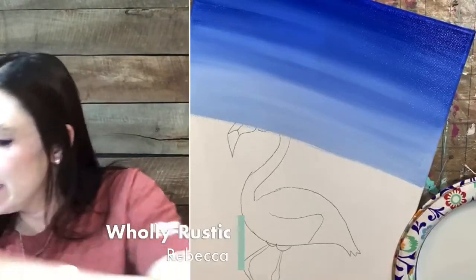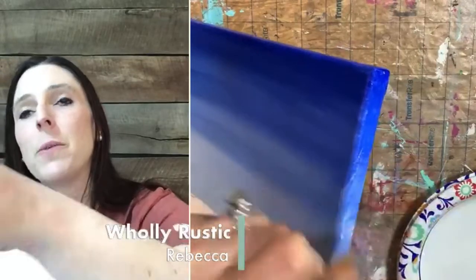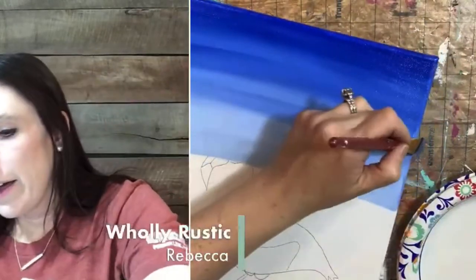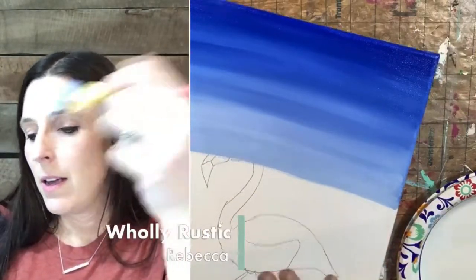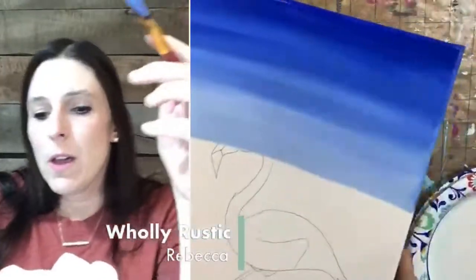We're painting the backgrounds together. If you missed me talking about this — we're all going to paint, and then while I continue with the painted flamingo with the painters, you string art people are going to nail your board. By the time I'm done with the painters, hopefully you're done nailing and then I'll string with you, because I've already got my board ready to go. That way we can get everybody in tonight.